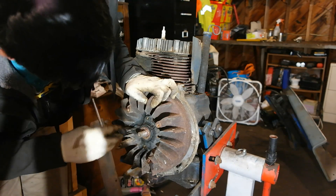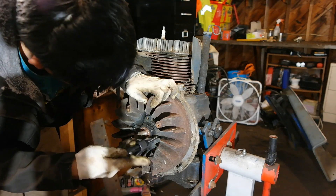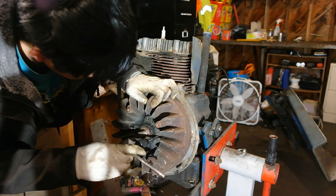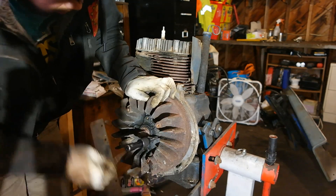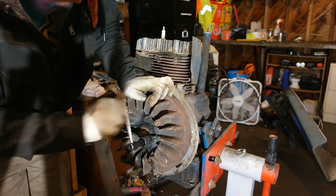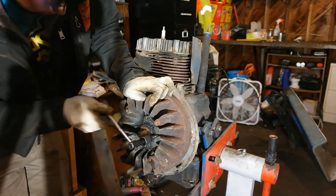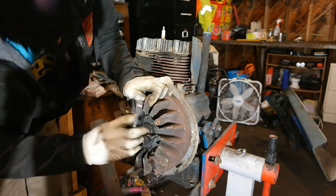Here I am now prepping to remove the flywheel off the engine. First I'm cleaning up the threads right here with a tap, that way when I use my flywheel puller, the bolts I use to attach it can go in nice and smoothly, and I can drive them as far into the threads as possible to give it as much pulling power as it can.